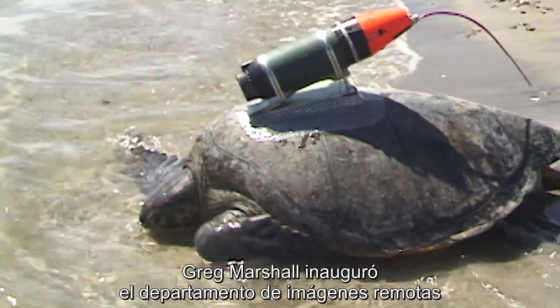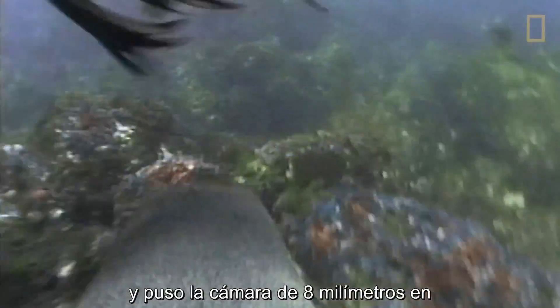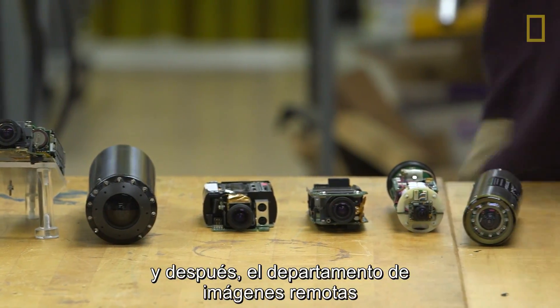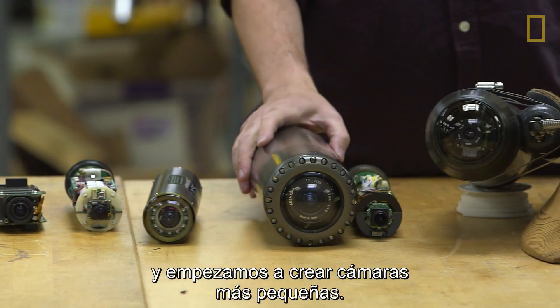Greg Marshall started the remote imaging department back then at National Geographic. He put the whole 8mm camcorder into a fiberglass waterproof housing that he had made. After that, the remote imaging department at National Geographic started up and we began making the cameras smaller.